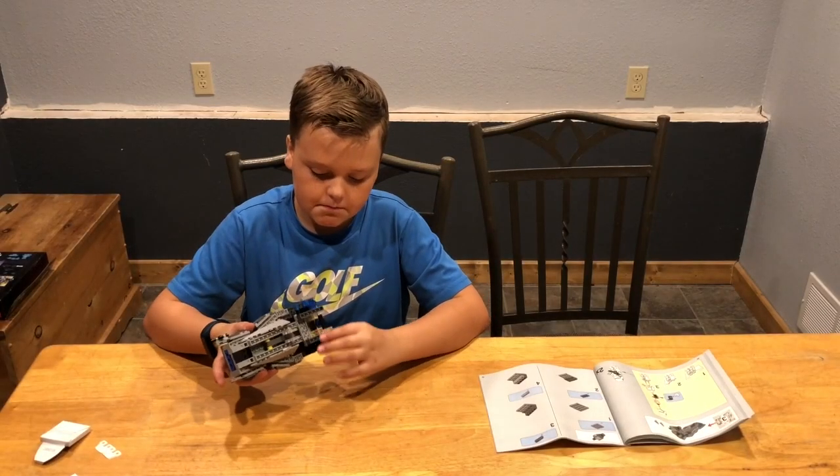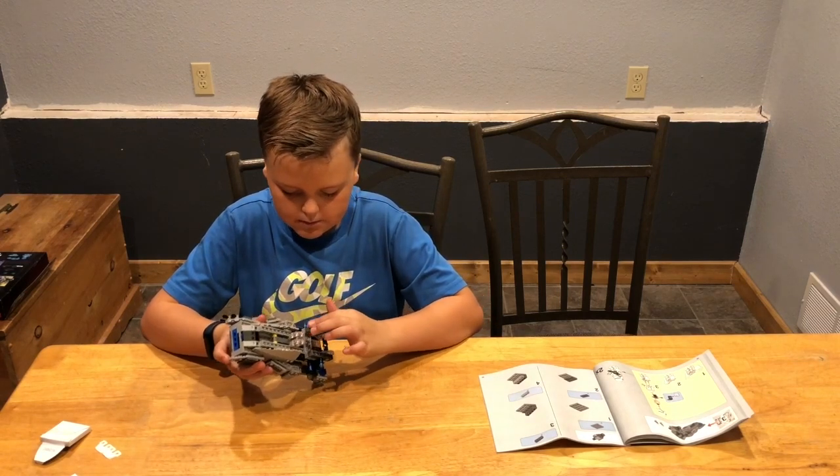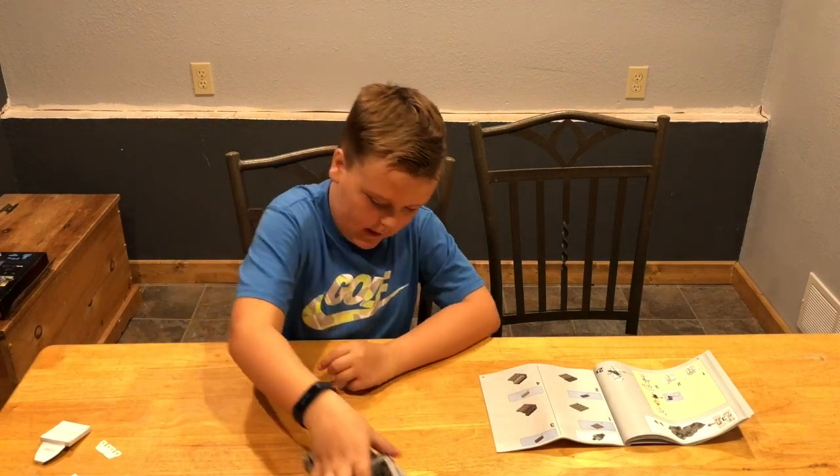We're done with bag two. We put on wheels and this whole bottom part, and now it's fun to play with — it moves around.